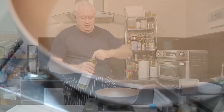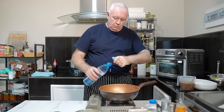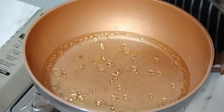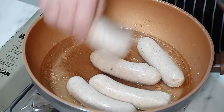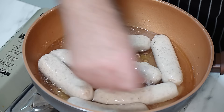I want some oil of choice — it doesn't matter what you use. We know oil and water don't mix, so get it in, get your flame on, and we're just putting our sausages in there. You can use as many sausages as you want — that's up to you.